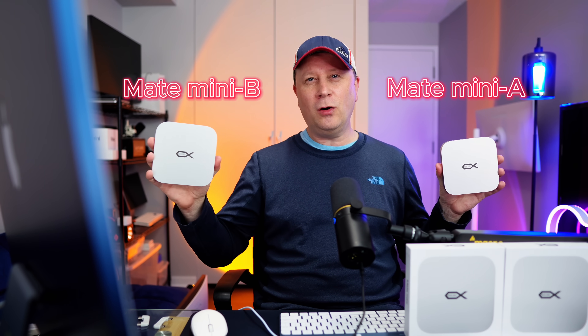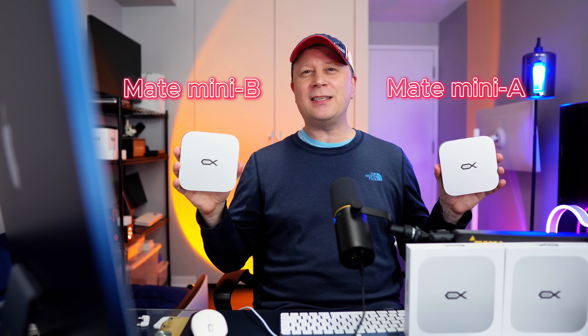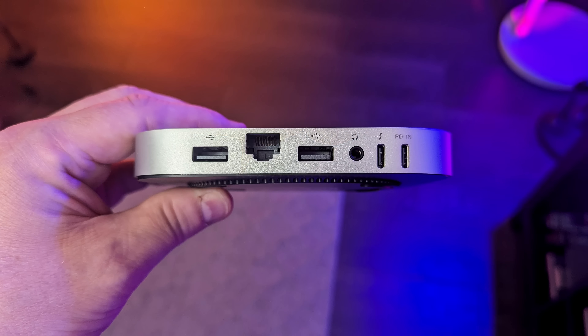Introducing the Beelink Mate Mini A and the Mate Mini B. These are exactly the same on the outside — I'll show you all the ports and everything — but there are some huge differences on the inside that you're going to want to see.